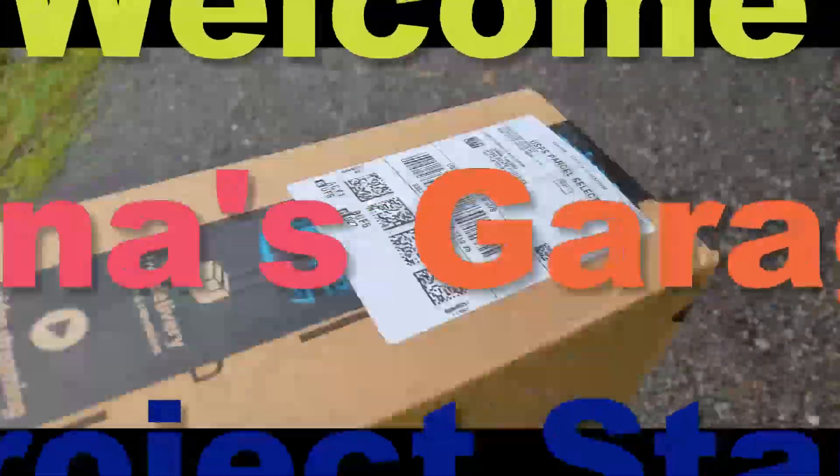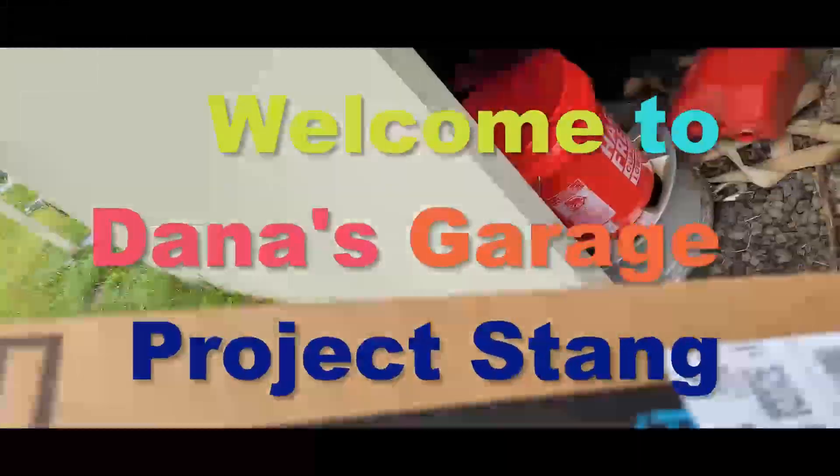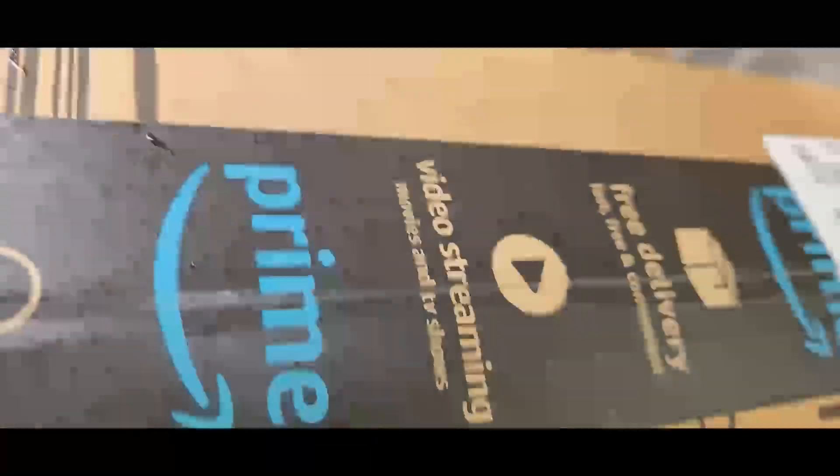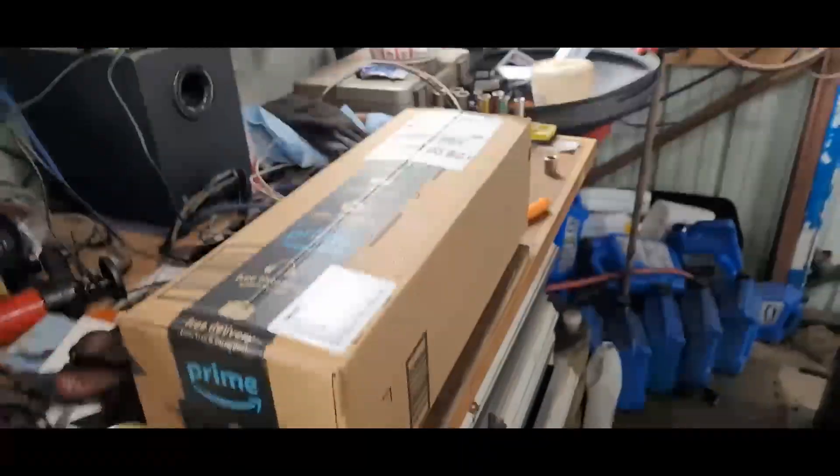Hey Daniel, welcome to my garage. I just got the starter for the Mustang, we'll get this installed and be done. The symptoms for this were intermittent starting - it would start sometimes, it wouldn't start sometimes. I think it was because of the ground.